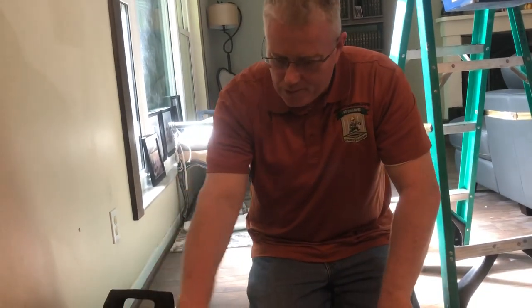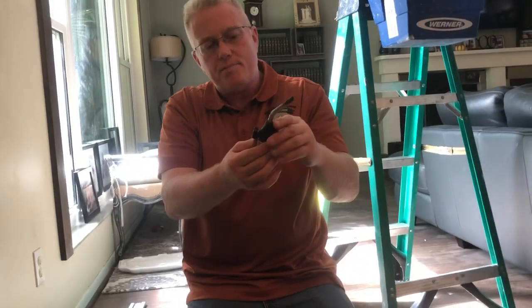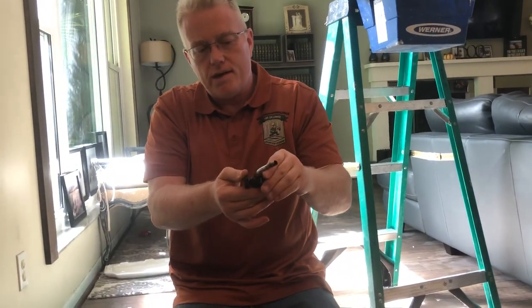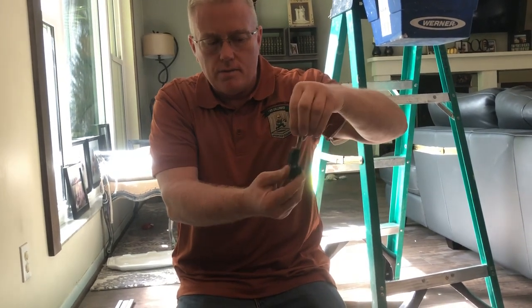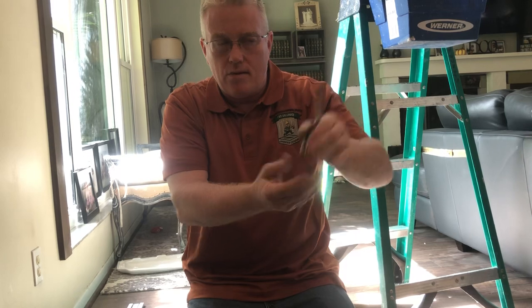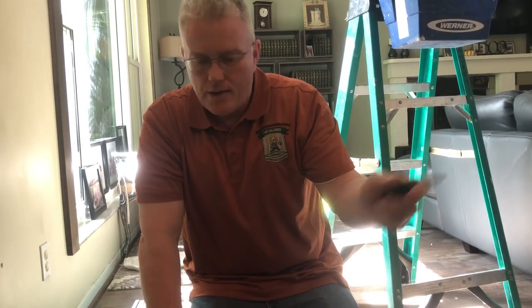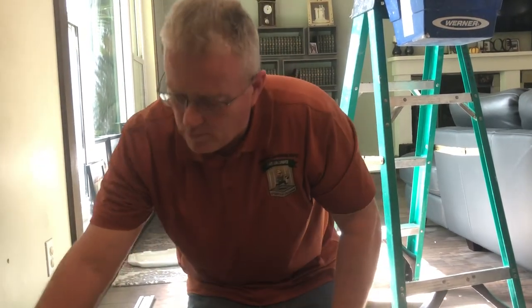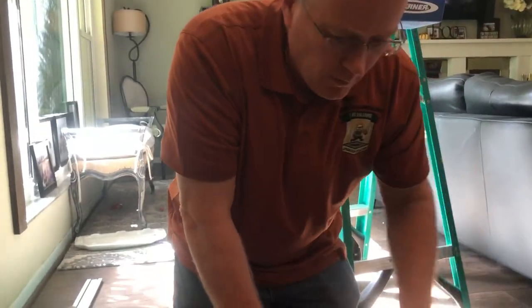This is my torch igniter — this can go into any Coleman lighter or torch that you get at Walmart, about $6-$7. I keep it in my pouch just in case I need fire.